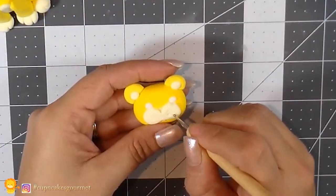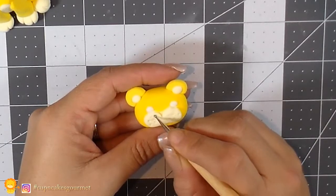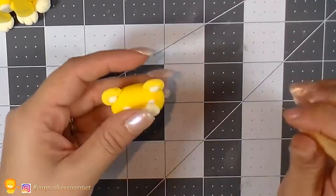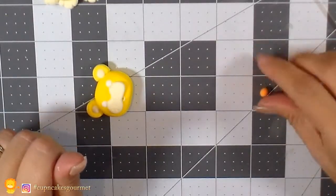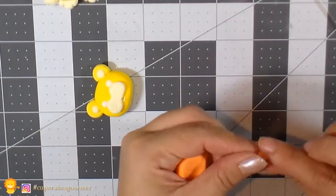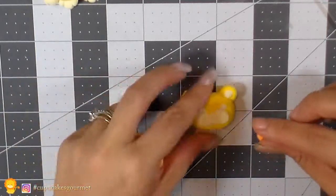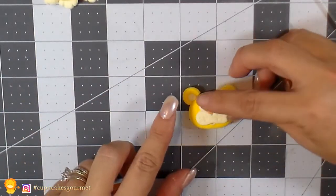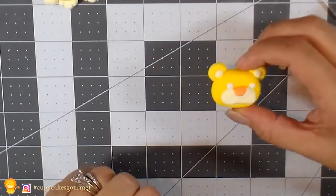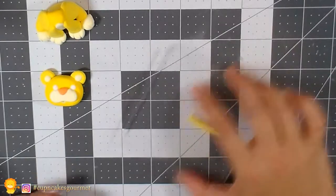With the ball tool or a toothpick — anything you have at home — we're just gonna make some little dots on the face for a little more detail. With orange clay, we're gonna make a little ball and a triangle for the nose and place it right there in the indentation we left in the face. Now we're gonna make a very long snake shape for the tail.